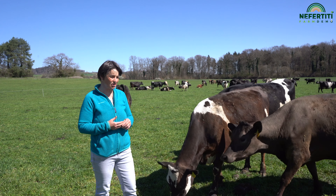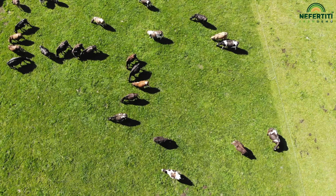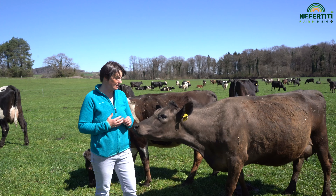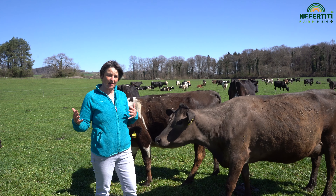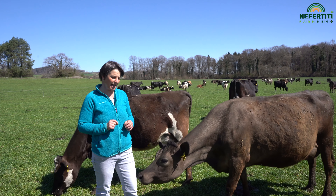However, we do not manage according to the number of days or hours, but rely exclusively on the growth of the grass. To do this, we walk across the pastures every week and measure the grass height. This way, we can identify where the grass is already too long, pastures we should skip, or those which we should conserve. In this way, we ensure that the cows always come to a paddock where they eat all of the grass.